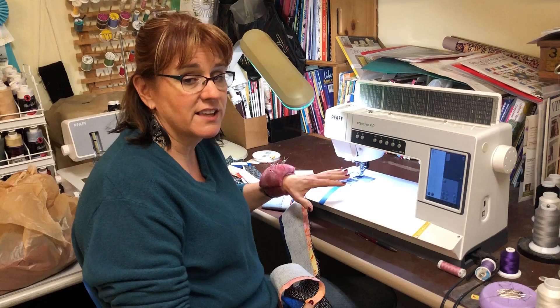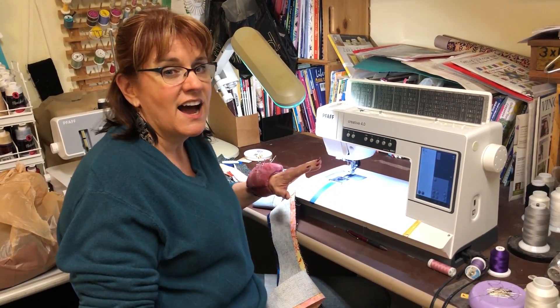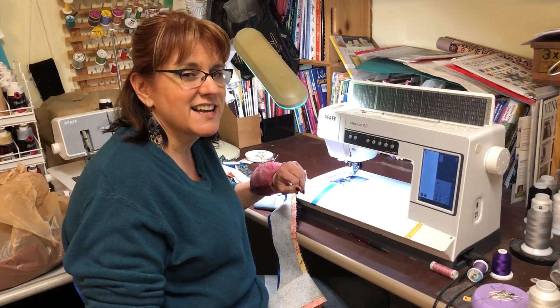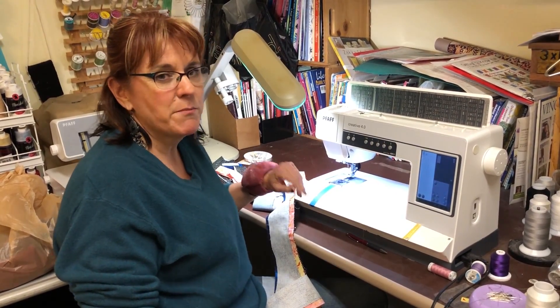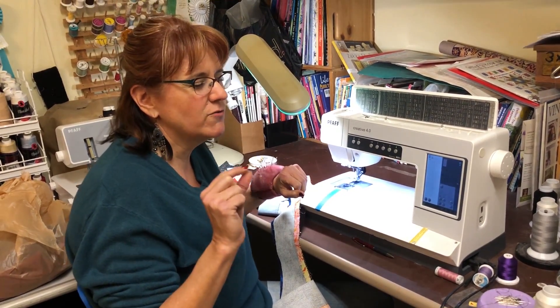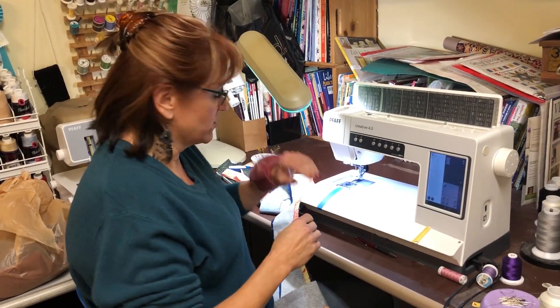I'm working on a new project that I hope to show you in a little bit. On the border I wanted to show you this cool technique, so right now I'm going to show you how to get a beautiful, straight quarter-inch border when you're working with your border.